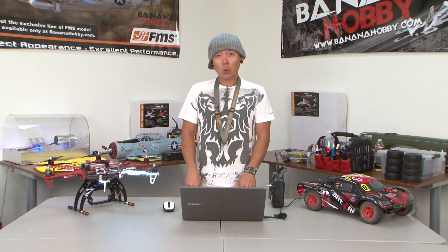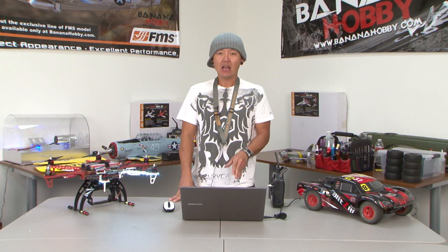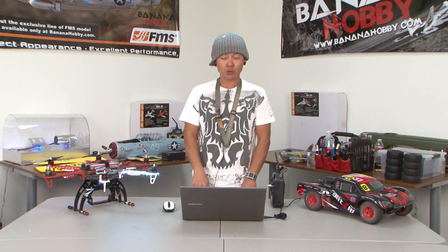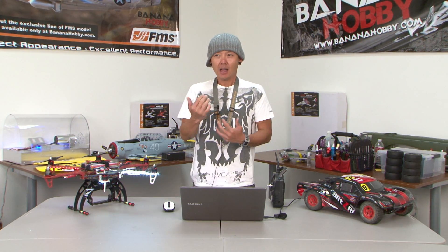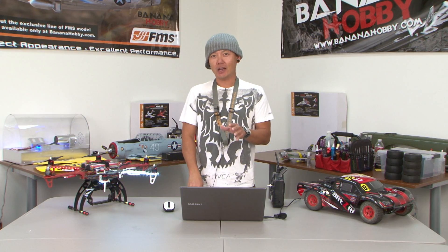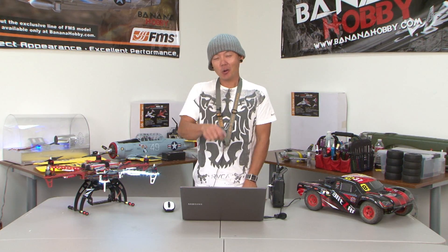We got through this webisode of Ask Pete. I didn't get too many questions, but I appreciate the ones that came in. Please, now that we're getting these webisodes back online, post your questions in the comment box right down below — we'll have about a week's time so I can get more questions. Thank you all for your support and for watching. My name is Pete — check out BananaHobby.com for the funnest stuff, with new products and videos coming in as well. We'll see you next time with the Ask Pete webisodes.